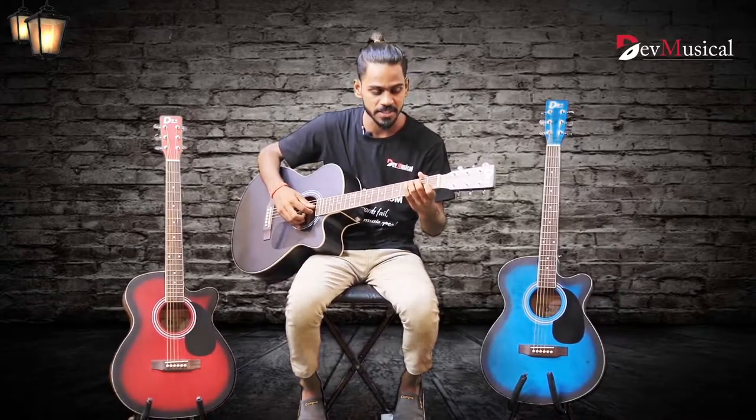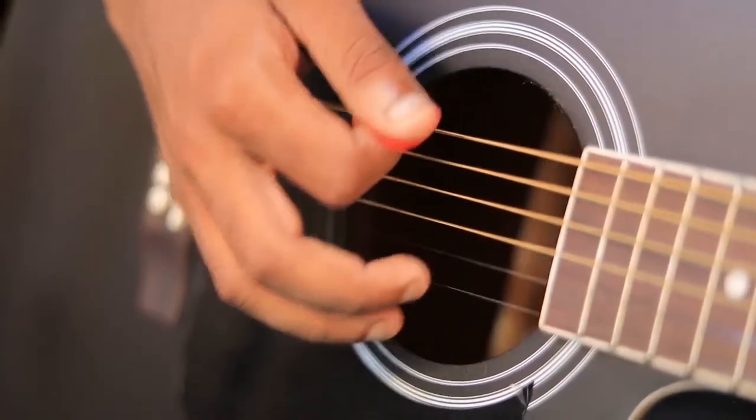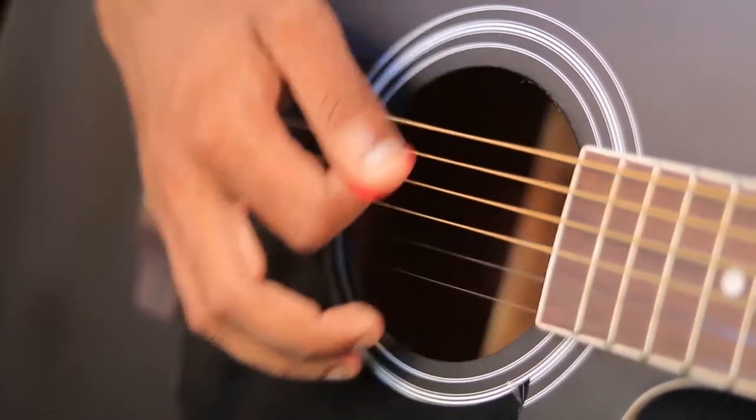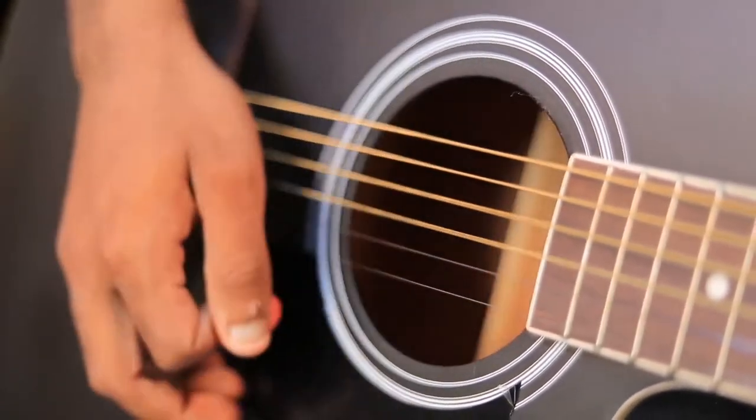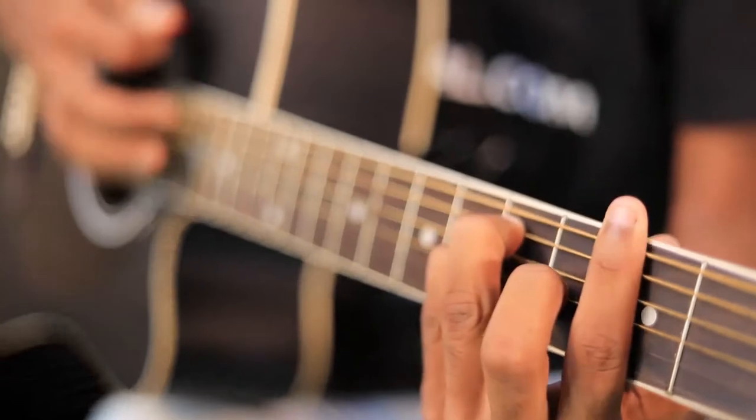Now let me tell you about the strings and bridge. The DB40C Acoustic Guitar has six brass strings that create a bright tone and amazing quality.